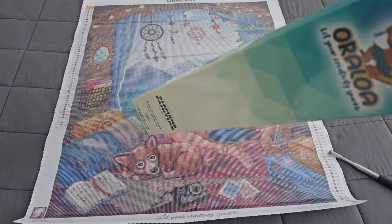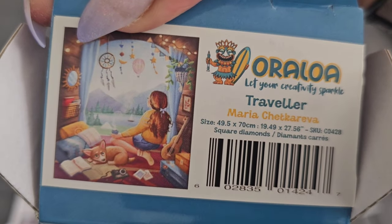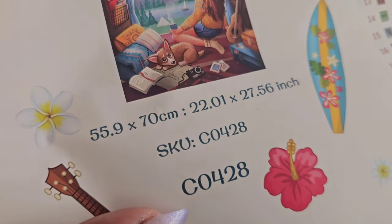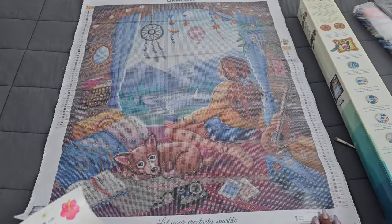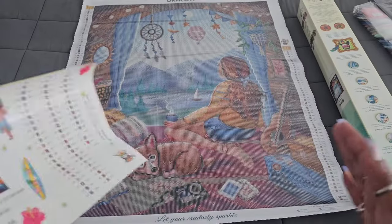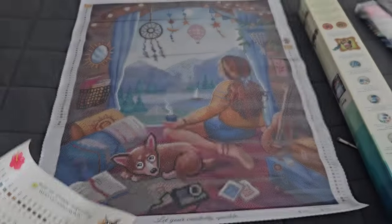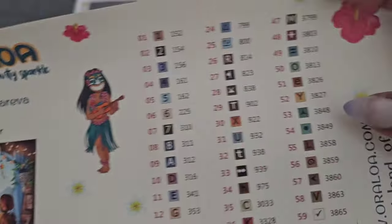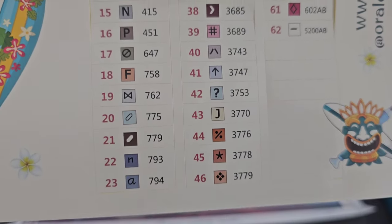Looking at the schematic — the box says 49.5 by 70, but the schematic says 55.9 by 70. I'll go by 55.9 since it does look more like a 50 than a 40. These mistakes happen sometimes — I'll let them know there was a small error on the box. This kit is coming in at 62 colors — look at all those colors!